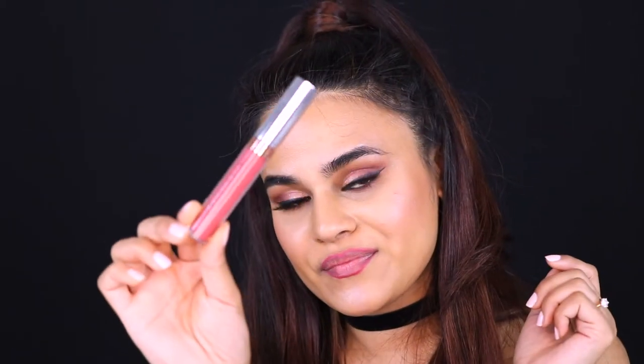Lining my lips with this pink lip liner and then going with my current absolute favourite liquid lipstick by Anastasia Beverly Hills. This is the shade Catherine, and I absolutely love it. I think dark lip colours just give that badass vibe, and that's what I'm into at the moment.